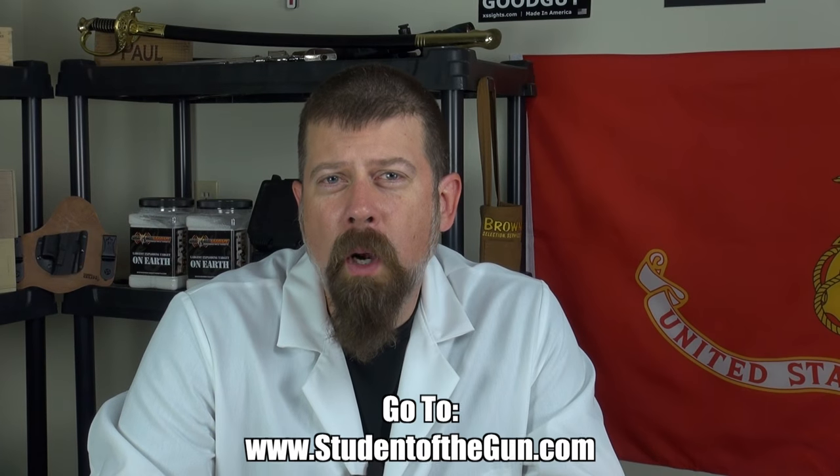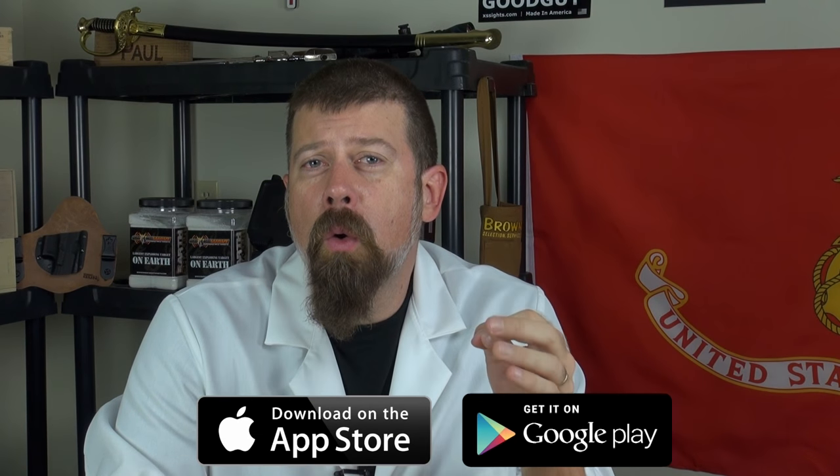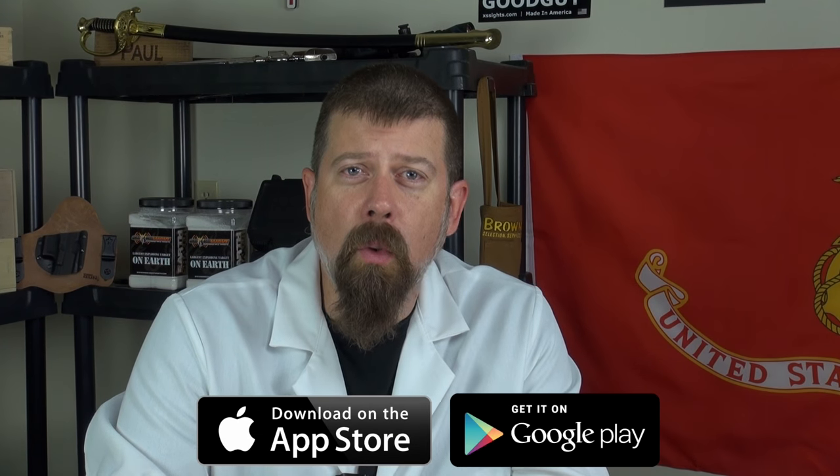Hybrid holsters — they're good, they're quality, but you need to A, buy a good one, and B, know what you're doing. Thank you for joining us for this edition of Student of the Gun Homeroom. Make sure you're listening to the radio show each and every week, watching the TV show, and download the mobile app — it's free, available at the Google Play Store or your iTunes Store. Please leave your comments below.